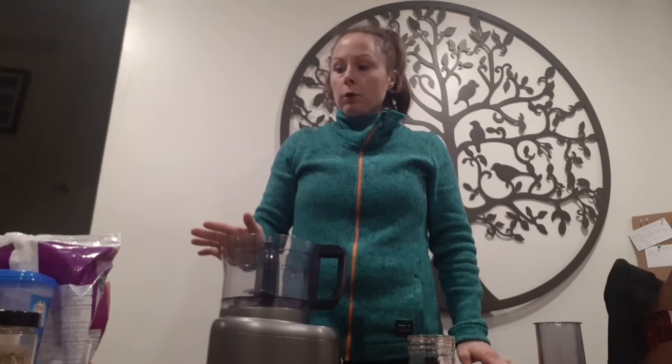Good morning friends! Today for Vegan Baking 101 we are going to make a smoothie bowl. Now I know that this isn't technically baking but I promise it is delicious.